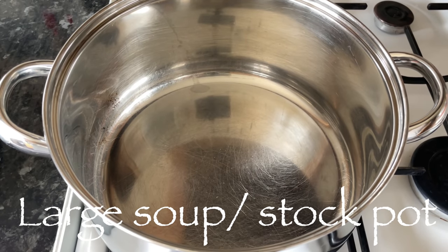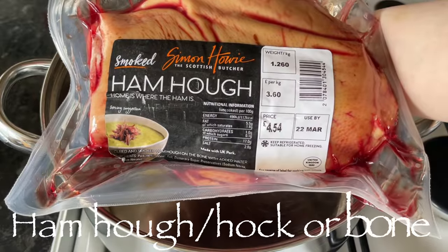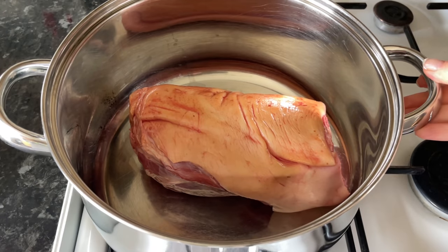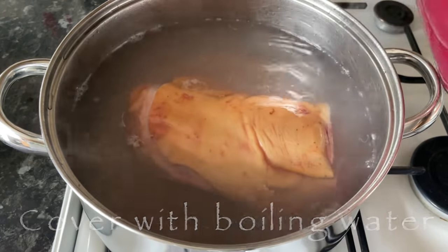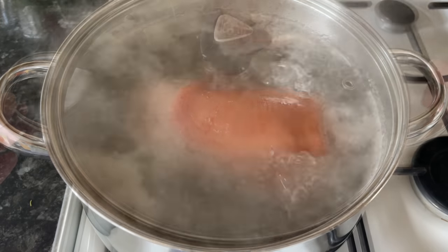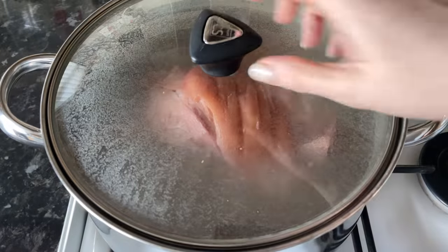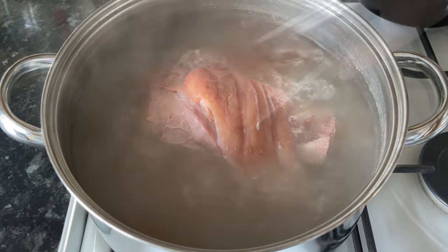As usual, all of the ingredients will be in the description box underneath. Start off with a really big stock or soup pot and add a ham bone — I'm using a ham hock. Get one with a good bit of meat on it because we'll use the meat later. You want to simmer this for a minimum of two hours; the longer you can give it, the better your stock and the more tender your meat will be.